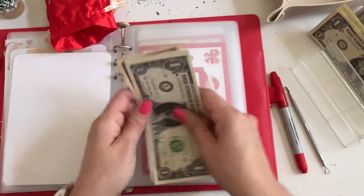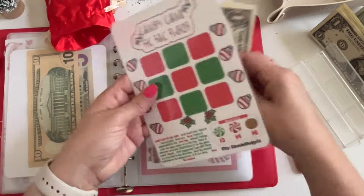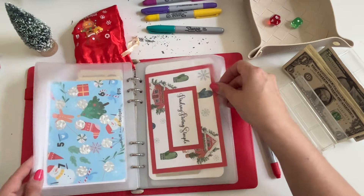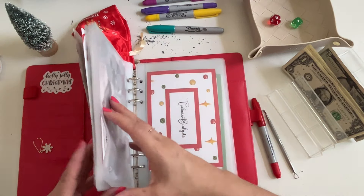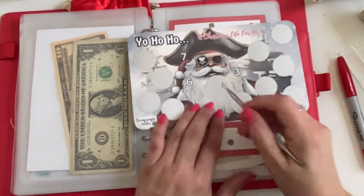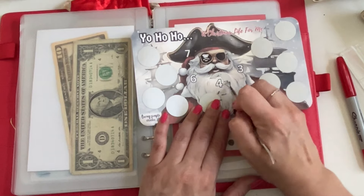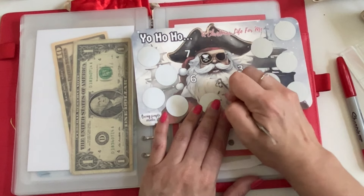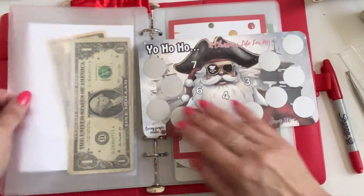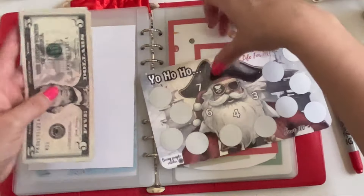That was Tic-Tac Twist with 12 dollars total. Next up is number six — Yo Ho Ho! Let's scratch his beard right here — that's four dollars. Let me put a one back and grab a five, so now we have 20 dollars in Yo Ho Ho!